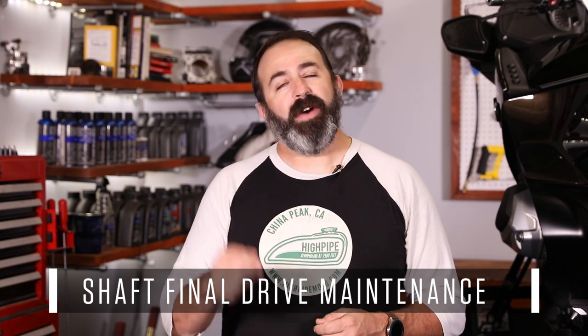Shaft-driven motorcycles are often touted as having a maintenance-free method of delivering power to the rear wheel. In reality, they're low maintenance. Sure, you don't have to lube, clean, or adjust a chain, but there is some work required on the shaft drive motorcycle. Today on MC Garage, we talk about shaft final drive maintenance.